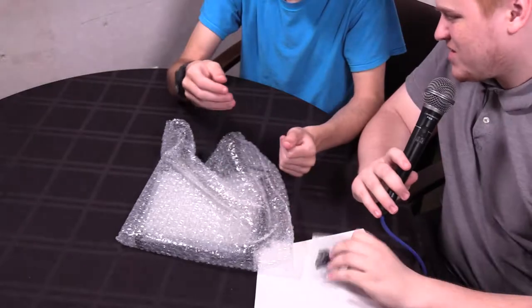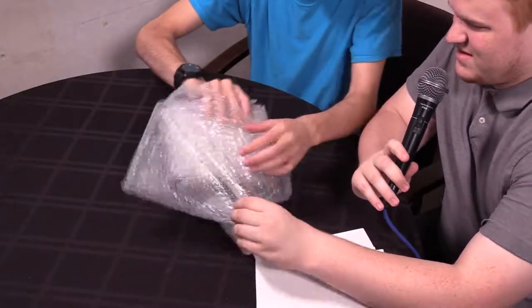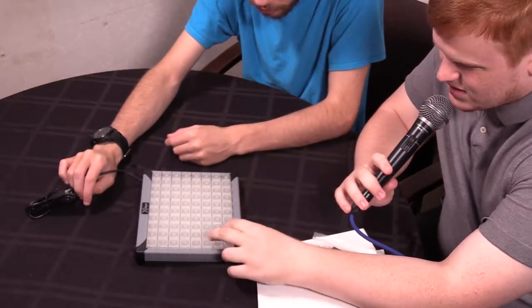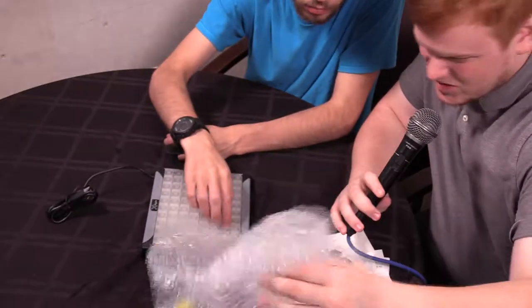Let's go with the big one first. I love these things, they're very cool. Looks like we're missing a couple of the little ones — they might be around here somewhere.